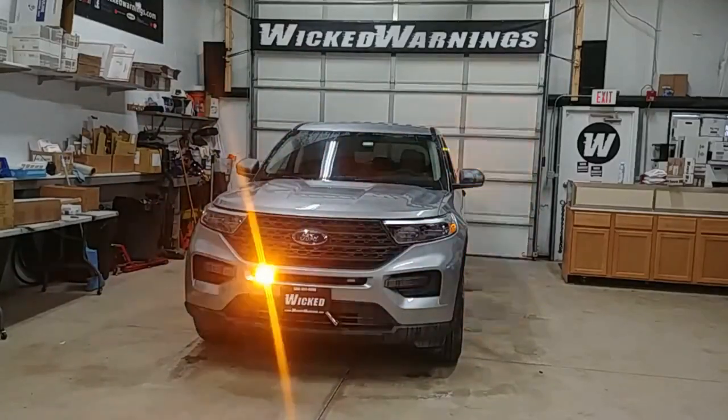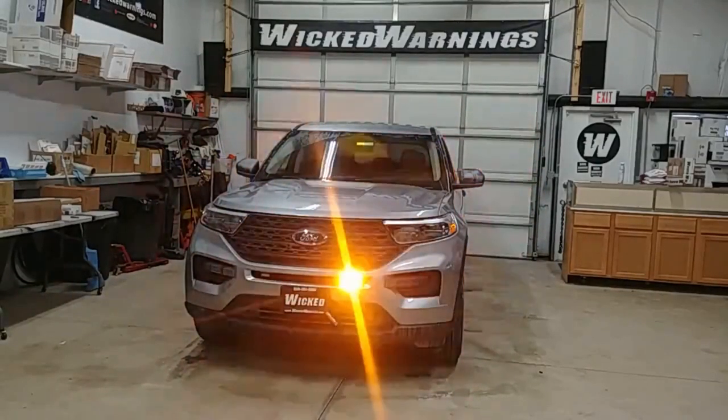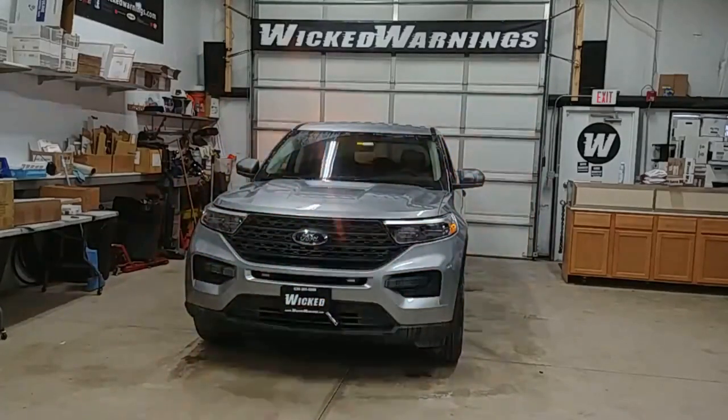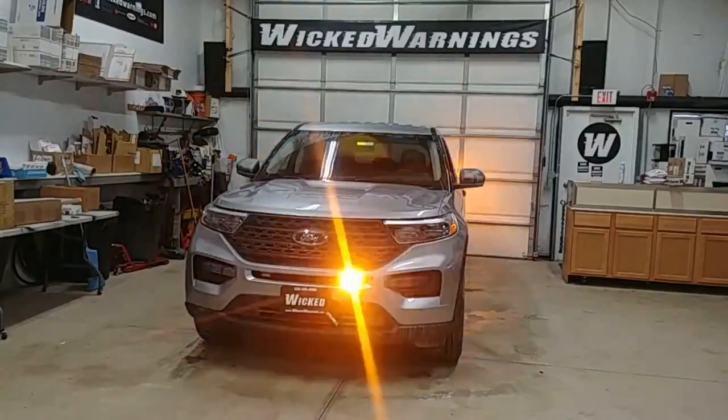How are you doing? Thanks for watching. This is George at Wicked Warnings, your number one source for construction and emergency safety and strobe lighting equipment — items for cars, vans, trucks, buses, SUVs, everything in between, bicycles, tricycles.